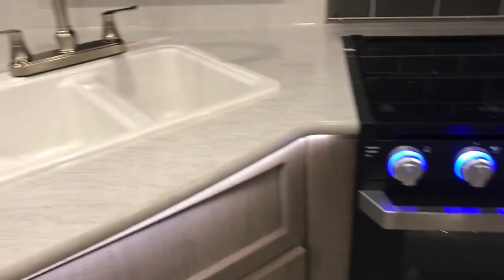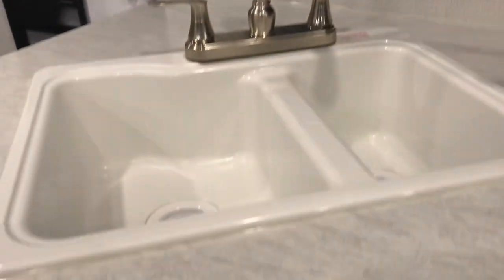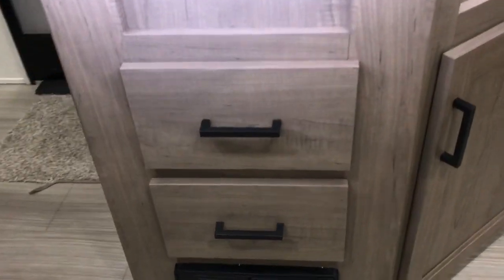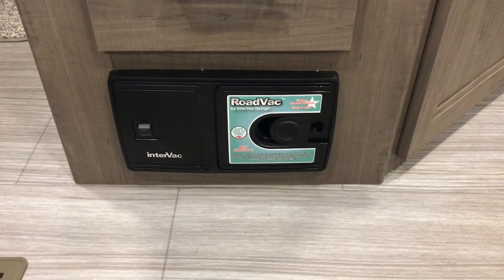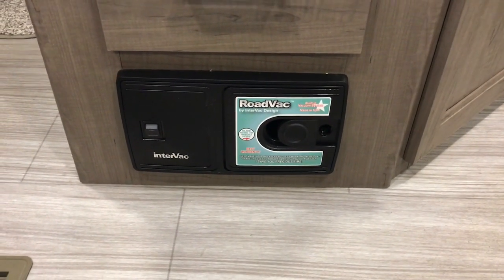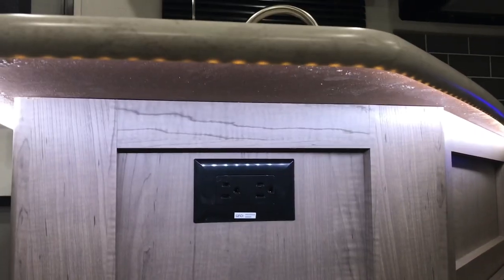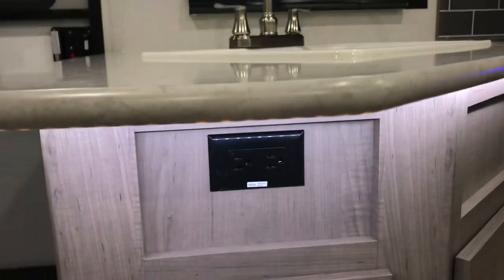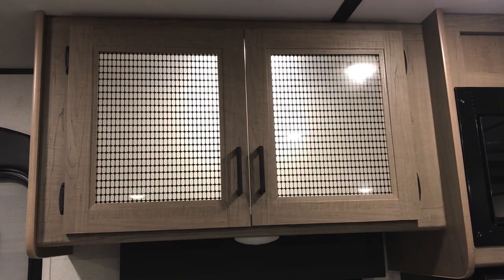It's got a nice size sink, and under here we usually put the trash can. It has a couple drawers and also a vacuum — it looks like a Dustbuster. We haven't used it yet but it's got all the attachments. I really like under this countertop — it's got lights, so it makes a really pretty night light at night. And in this cabinet, the lights are really pretty too.